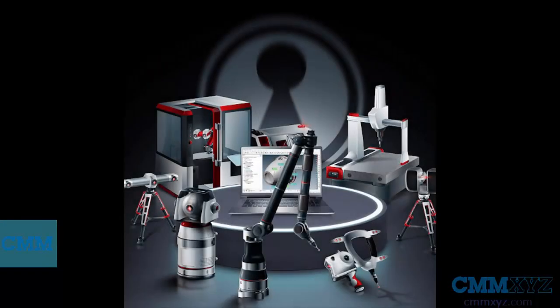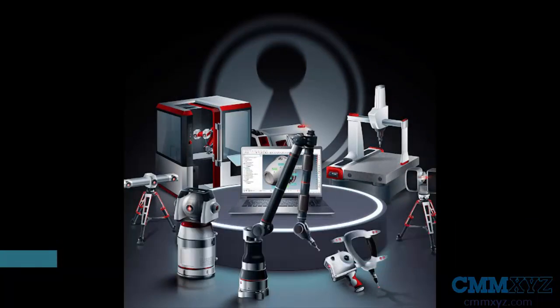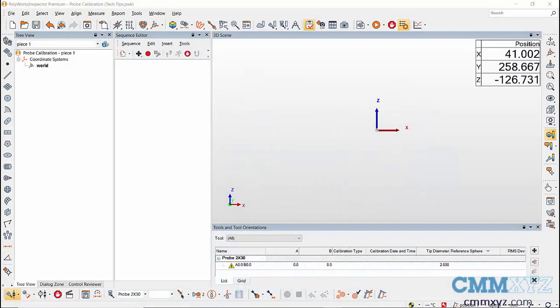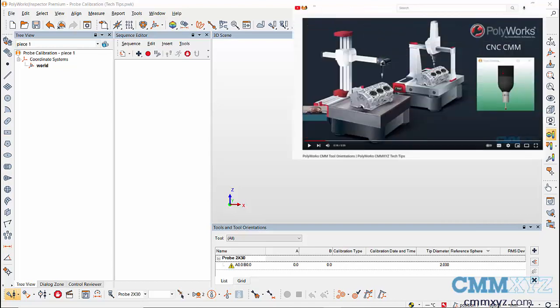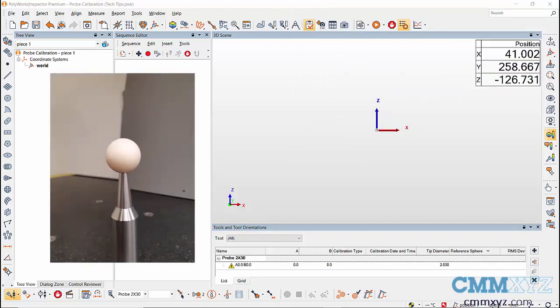Welcome to a new tech tips video by CMM XYZ. Today let's calibrate a CMM probe using PolyWorks. To calibrate a probe, first build the probe components in PolyWorks — a video tutorial on CMM probe building in PolyWorks can be found on our channel. After building a probe, we have to build a reference sphere that is used for calibration.